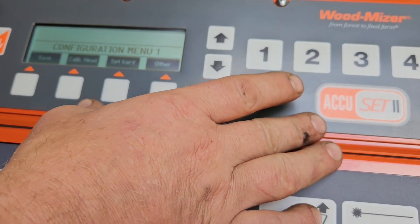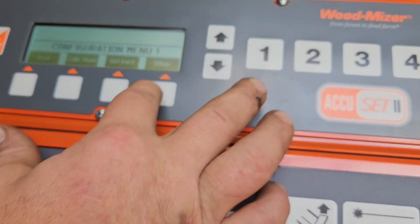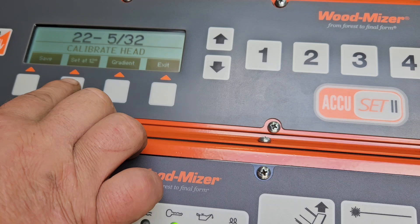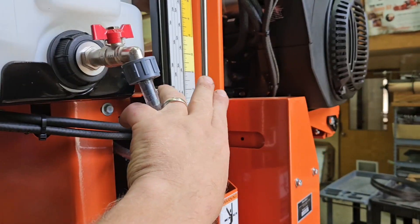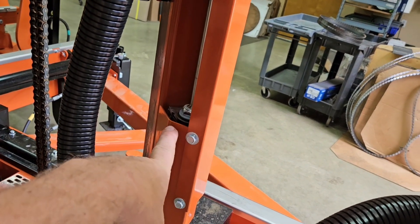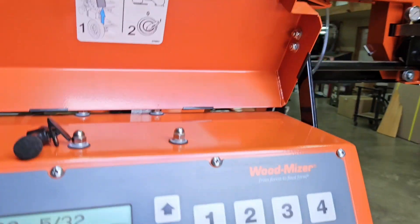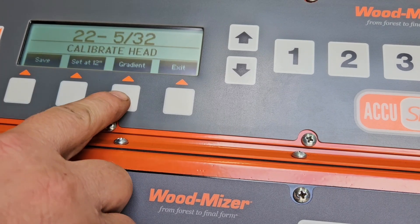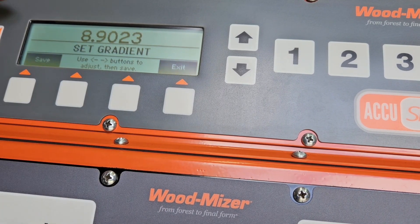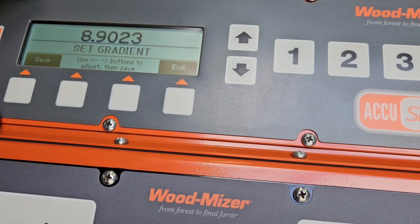If you're installing a new unit — for whatever reason you're replacing this board — there is a Calibrate Head button. When you install this particular front panel unit, the transducer mounted on the mill — that long chrome rod — on the very base of it is what's sending information back up the cable into the unit. That is calibrated with what is known as a gradient number, and that gradient number has to be entered into this unit. I've already done this one because it was a new install. The gradient number — in this case 8.9023 — is what was on that transducer. You use the toggle buttons to go up and down until it matches, then save and save, and this will make its adjustments based on the calibration off of the transducer.